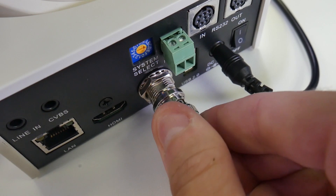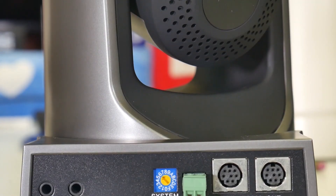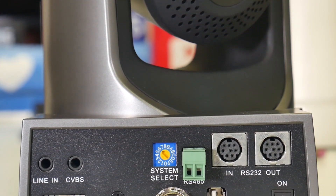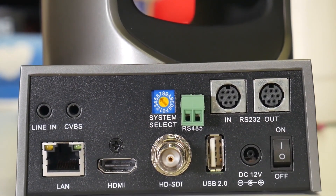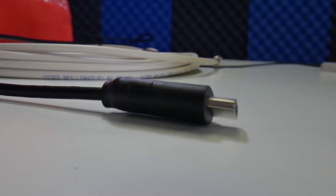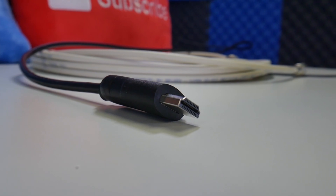You will notice that the PTZOptics SDI cameras feature both HDMI and SDI video outputs. Let's connect the camera via HDMI, assuming the camera is located within 25 feet of the Pearl Mini. We can then use our second HDMI input for our PowerPoint presentation.